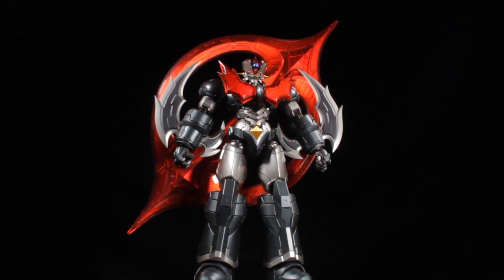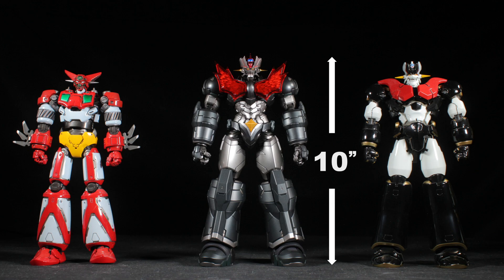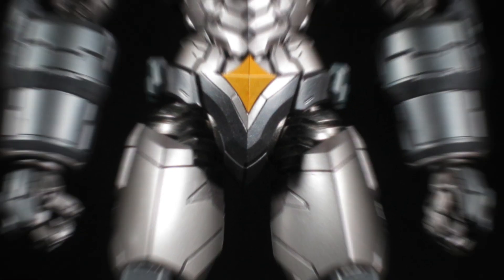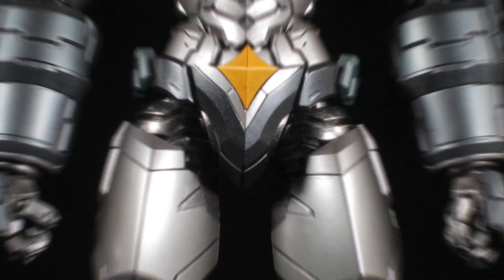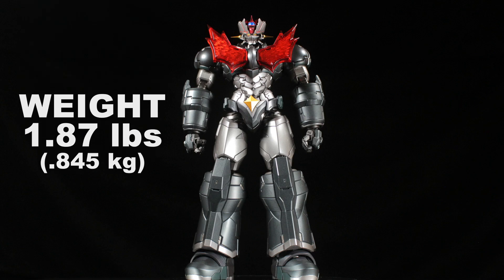Mazinger Zero stands a little over 10 inches tall and is a very large figure. He scales well with future ex-Gouken figures as well as other larger Chou-Gouken figures. Mazinger Zero has a solid and hefty feel thanks to his die-cast content, weighing in over one pound. Most of his external parts are plastic, but his internals are die-cast.